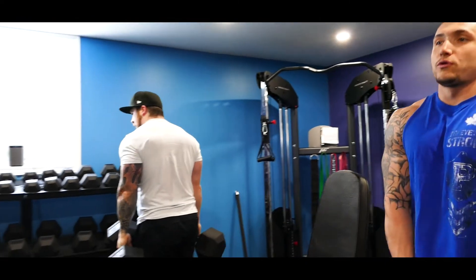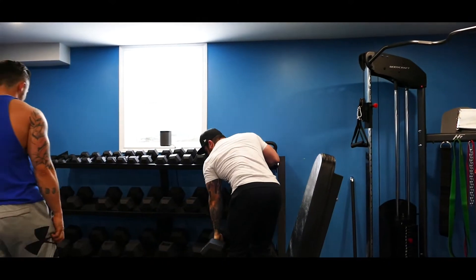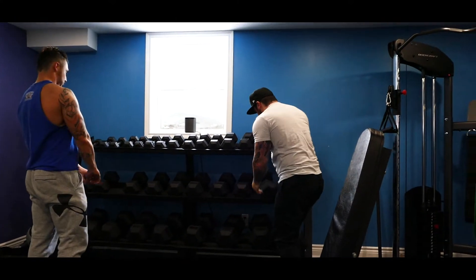No dropping the weights here? Yeah, we dropped the weights. Just keeping it quiet today.